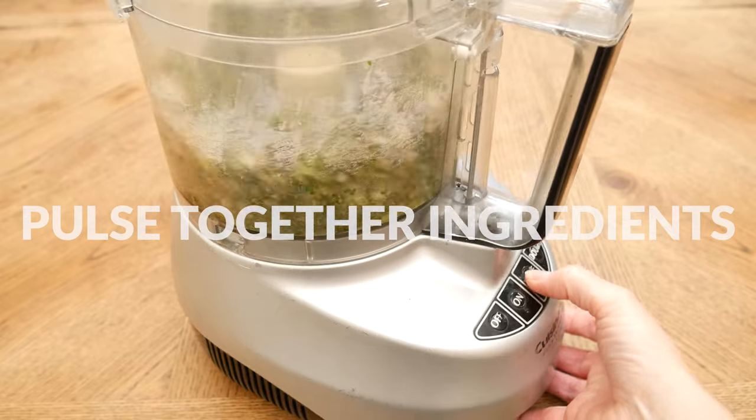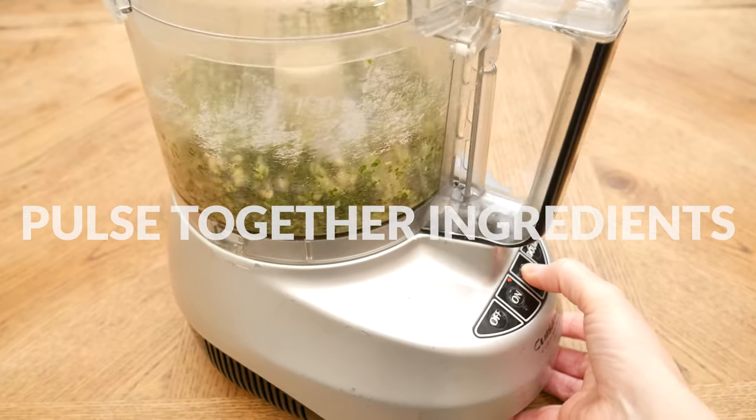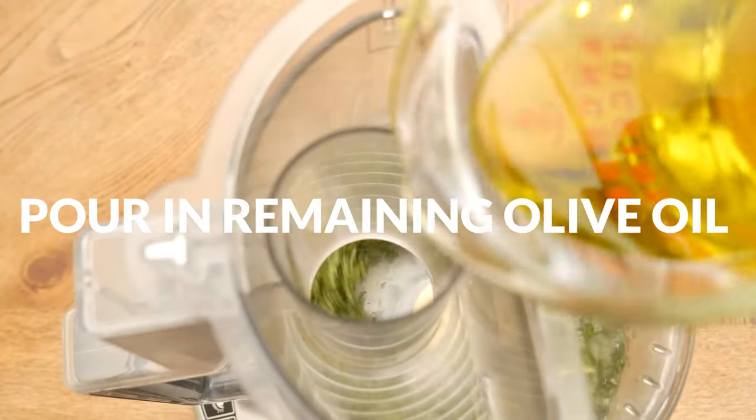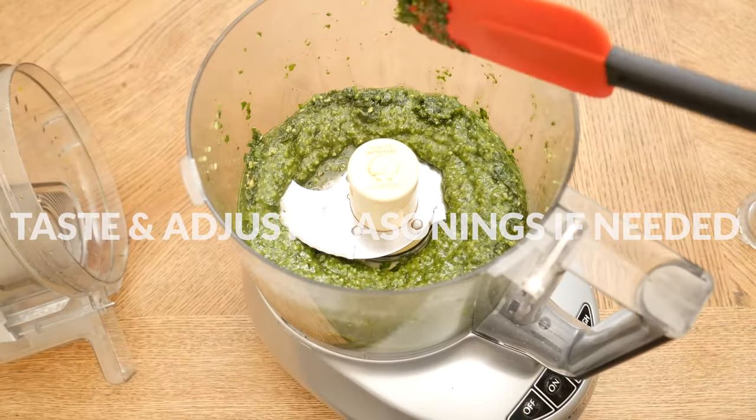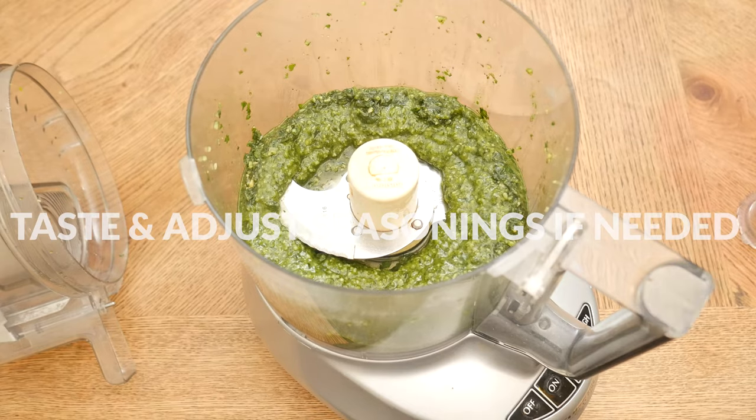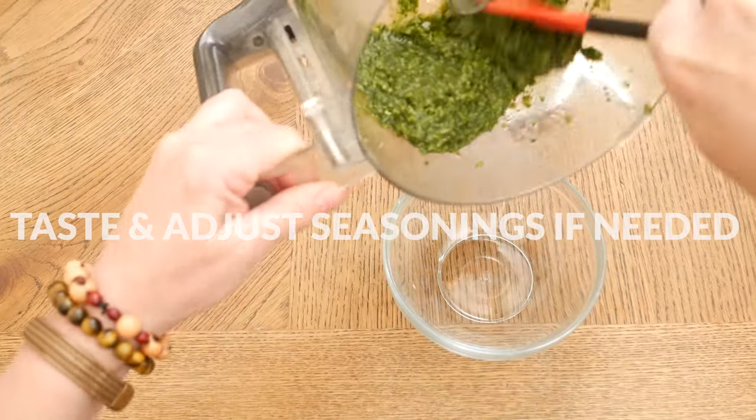Pulse together your ingredients and then, letting your processor run, slowly pour in the remaining olive oil. Give your pesto a taste and adjust your seasonings if needed. You could also add in one tablespoon of fresh lemon juice — yum!